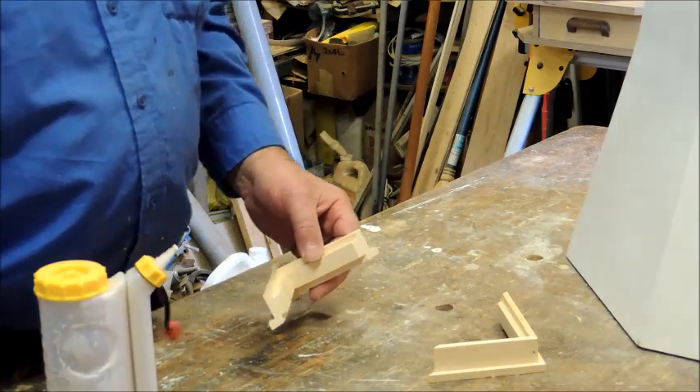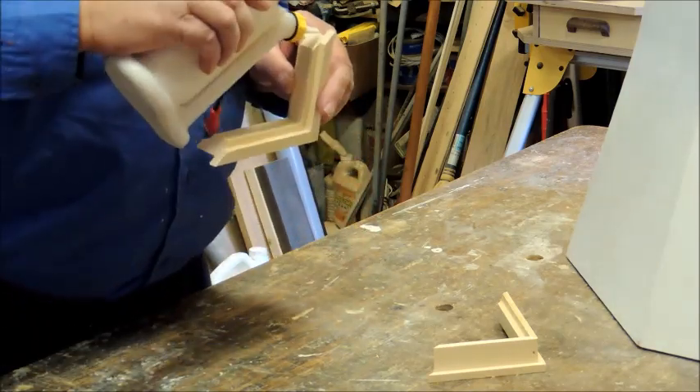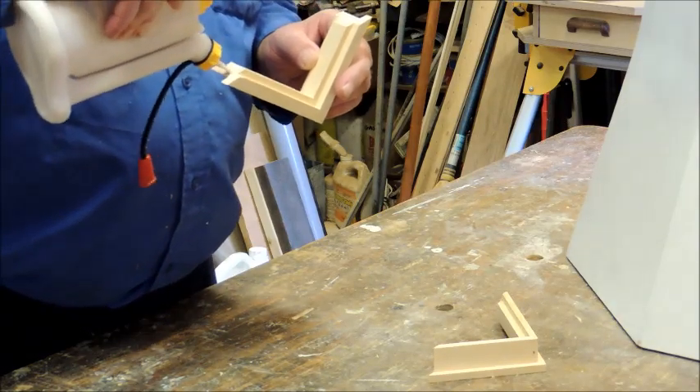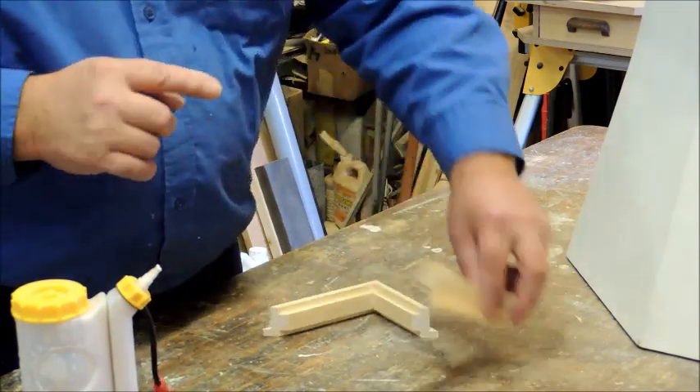Thanks for joining us here on the workbench. Today we're working on the windows and the doors. Here I'm assembling a window. We've got eight windows to build and two doors. We're gluing them up and then we're going to put a couple of brads in them and we'll be good to go.